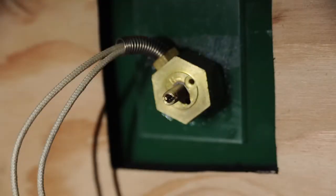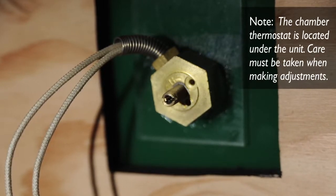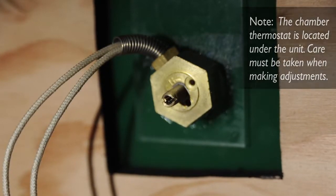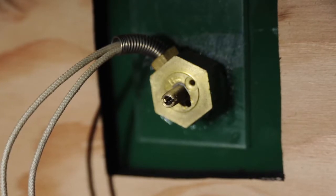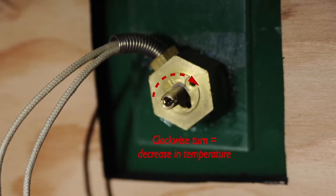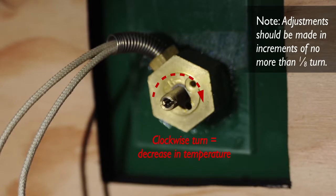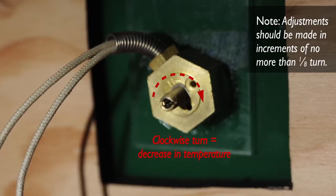The thermostat, located in the testing area of the chamber, controls the temperature inside the chamber at 95 degrees Fahrenheit, plus or minus 2 degrees, or 35 degrees Celsius. The thermostat controls an air heater mounted to the blower. This thermostat has been factory set and should not require adjustment. If it is necessary to change the temperature, the thermostat can be adjusted — turning the adjustment screw clockwise decreases the temperature. Adjustments should be made in increments of no more than one-eighth turn.